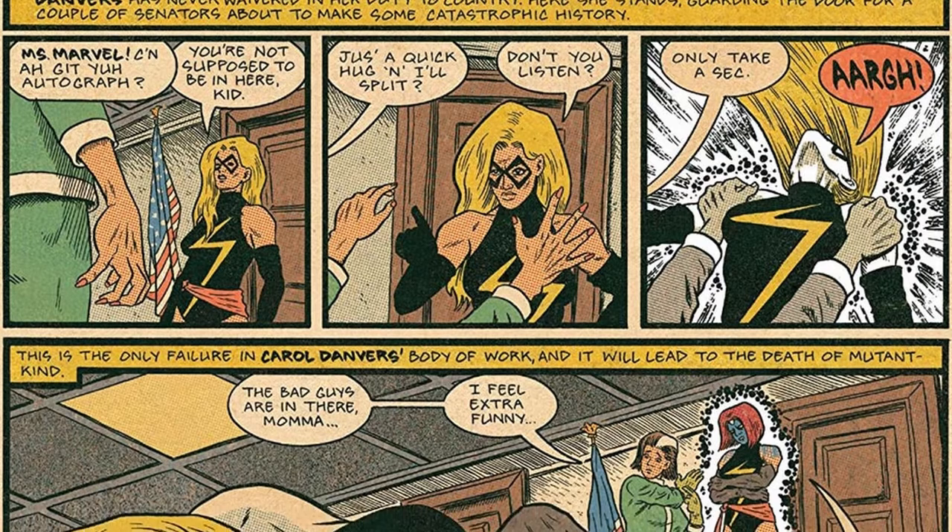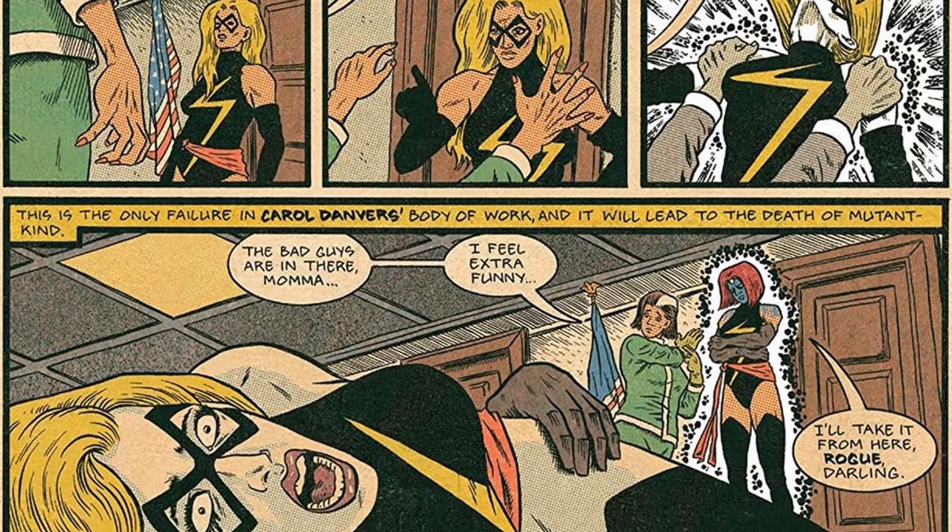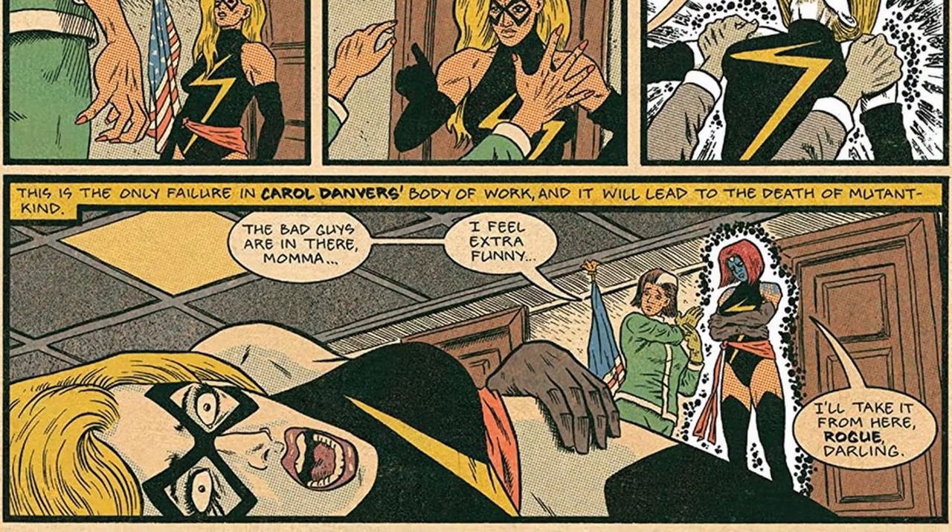He picks key events, he leaves certain things out, but he tries to get — I would assume — his favourite bits, because he's clearly a fan of the X-Men, so he's probably taking his favourite stories from it.